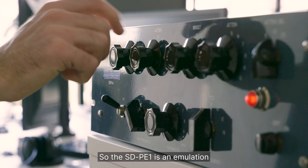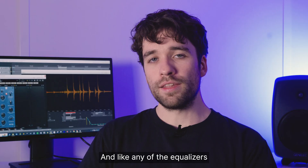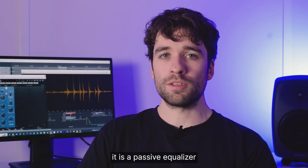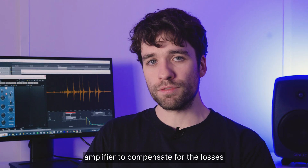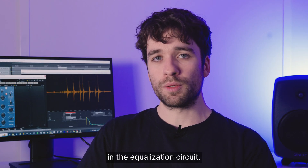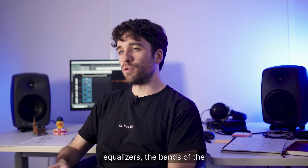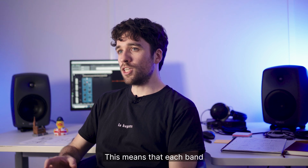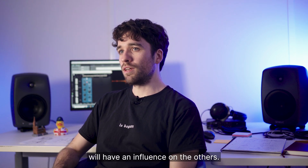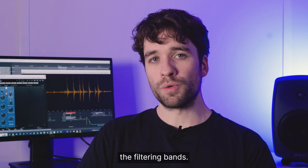The SDP-E1 is an emulation of a vintage equalizer from the 50s. Like any equalizer from the 50s, it is a passive equalizer followed by a push-pull amplifier to compensate for the losses that happen in the equalization circuit. As opposed to modern equalizers, the bands of the equalizer are not separated by buffers, which means that each band will have an influence on the others — and that's what we call the interactions between the filtering bands.